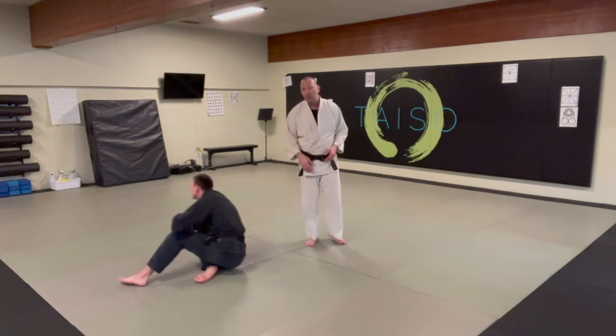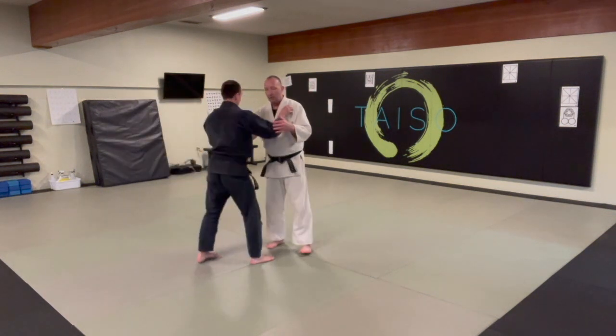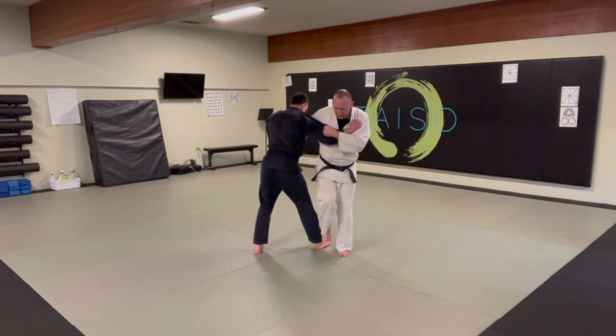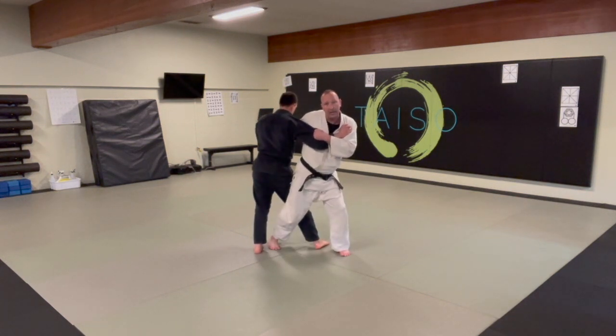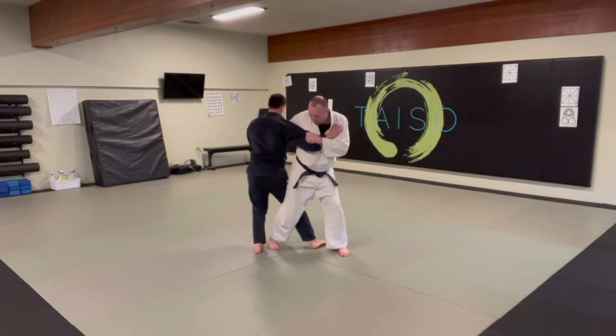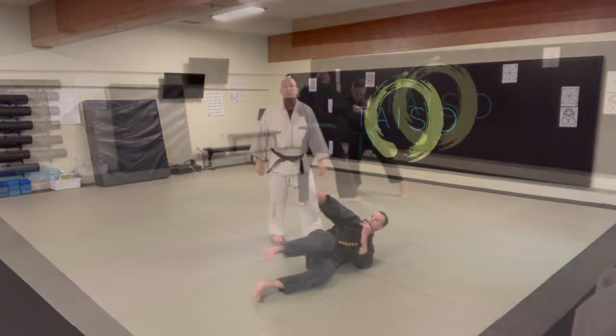If you don't get that one, a good little follow-up that you can start to play with is you just plant the leg and essentially it's a tai atoshi from behind, but from back here it's koshigake, and then you just turn your whole body and you're right back into position.